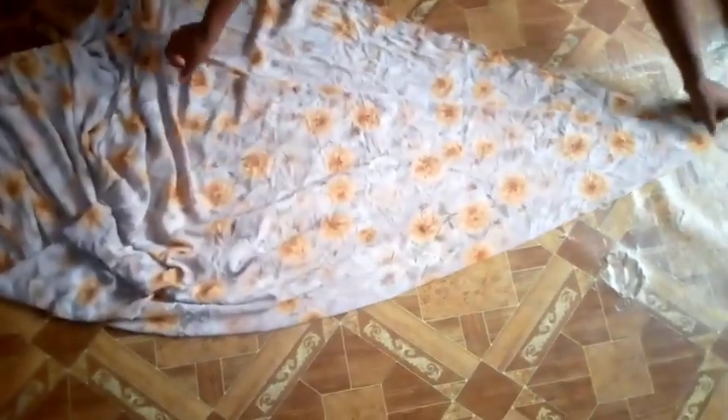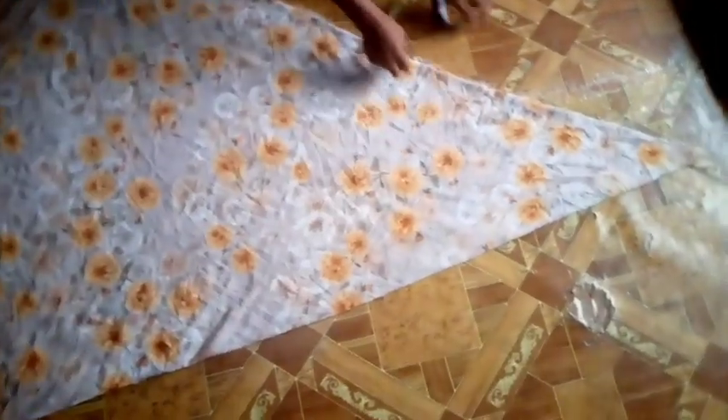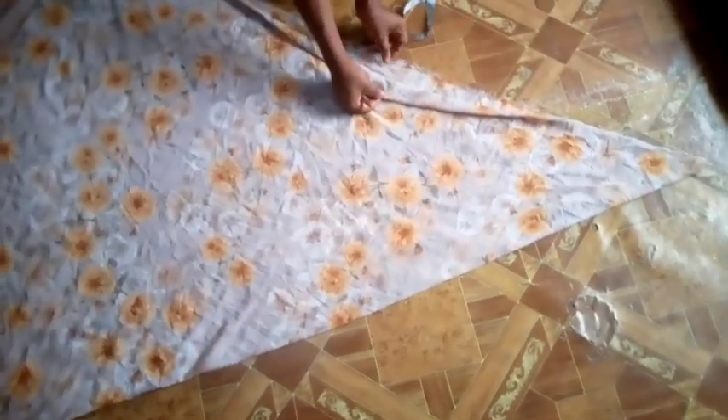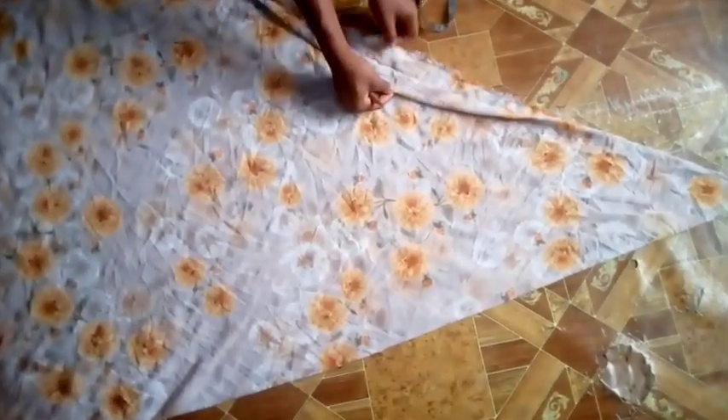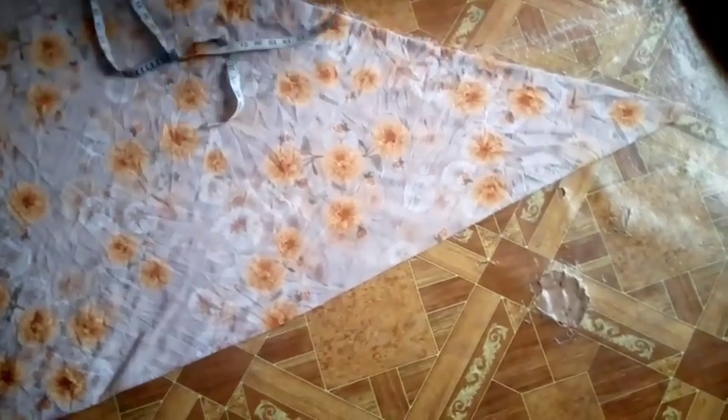To do that, I'll hold one end of my fabric then drag my other hand to the end of the fabric to get a shape that looks like a triangle. After this, I have my fabric folded into four with one open end. That open end is where I'll be attaching my zip. Next, I'll be taking my measurements.